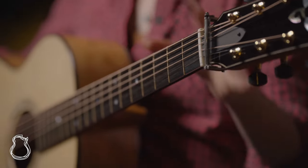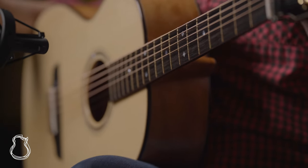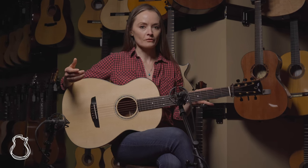In addition to the awesome tonewoods on this one, I love the neck finish. It's sort of a satiny kind of finish — it does have a little bit of gloss to it, but the feel underneath your hands is just effortless. You don't stick to it at all. It's super comfortable to play.